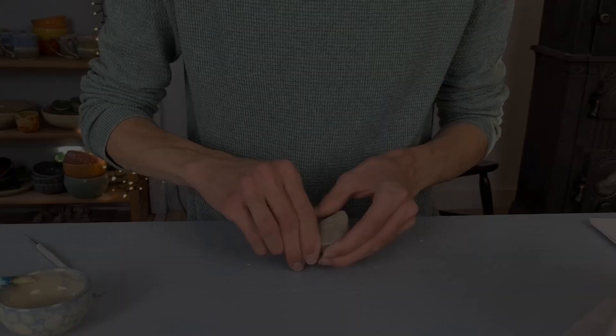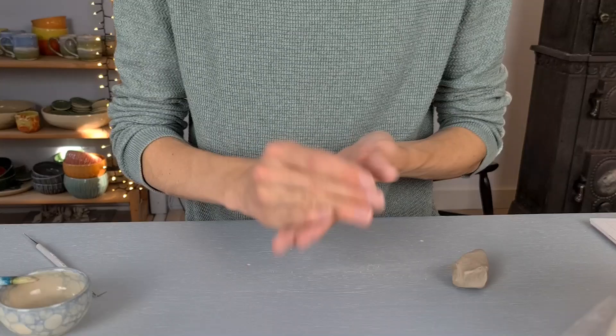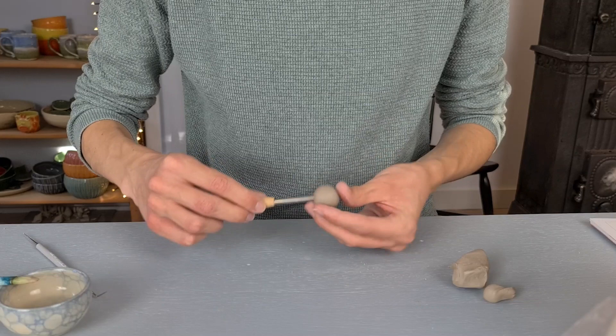Now I will be making the clapper — if that's what it's called. You can make this in any shape you want. I prefer to keep it simple and just make a little ball. I make a hole in it to be able to hang it on the inside of the bell, and then smooth out the edges of the hole.